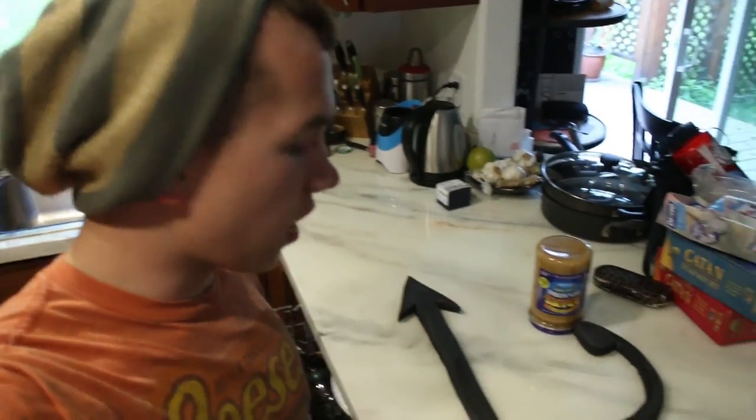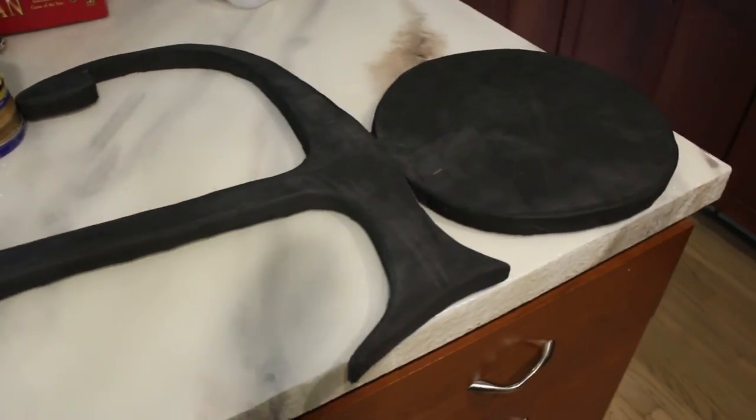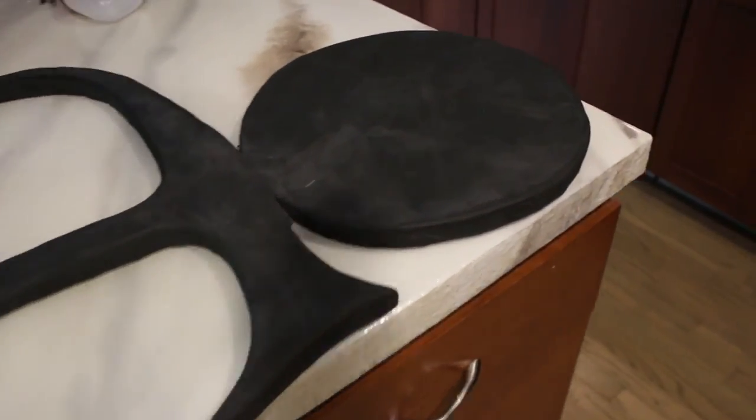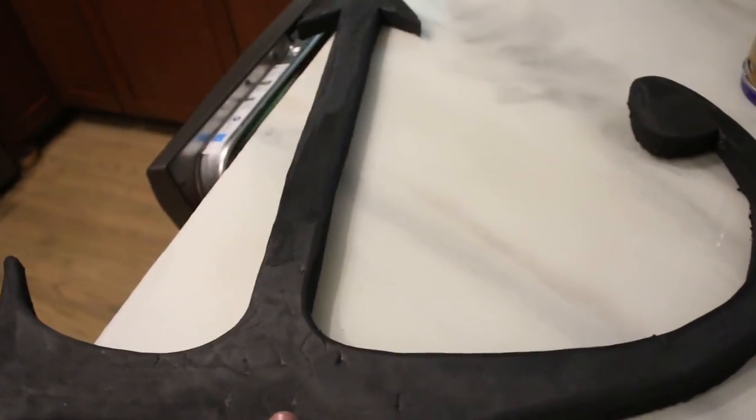I've just done sanding this foam guitar that my sister made for a friend for the upcoming race I'm going to be handing water at on Monday. I took all the edges and rounded them out and smoothed the texture on the other side so it looks a lot nicer and more professional. She's going to paint it purple and add some details to make it look more real.